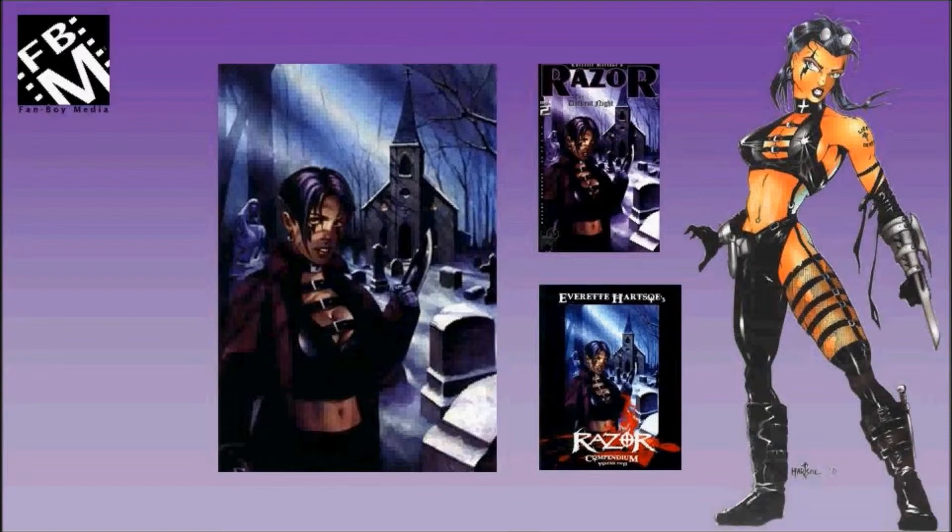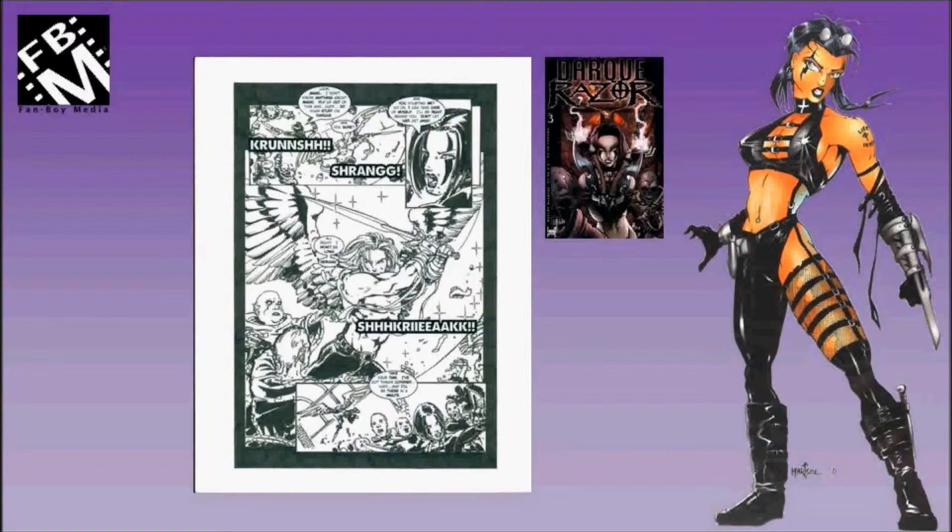This is my favorite Razor cover. This is an interior page from Dark Razor No. 3, and a second page from Dark Razor No. 3.